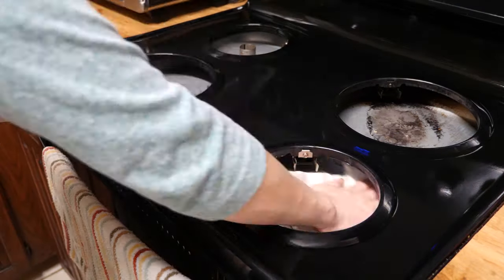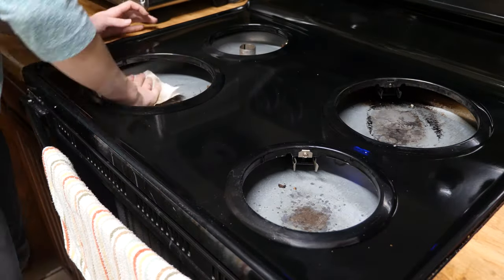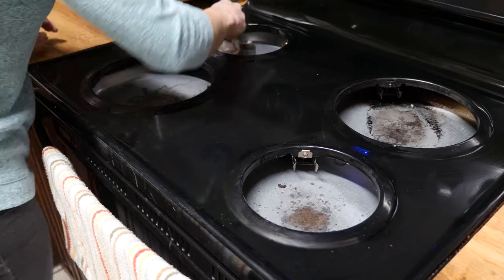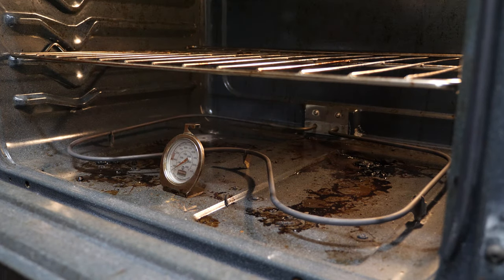Before I move on to the oven, I'm wiping down the inside of the stove with a paper towel. I don't want to risk any liquid being left behind that may come into contact with the electrical components of the stove.